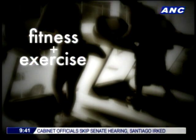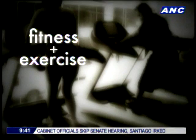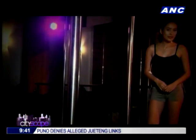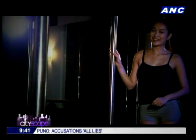Jazz dance and pole dancing are great forms of exercise. And when you combine these two together, you've got Jazz Le Pole — a unique but sexy exercise routine that's sure to sweat you out. I'm here now at Arts in the City at the Fort, and I'm about to try this thing called Jazz Le Pole. And if you're curious to know what that's about, then stick around.